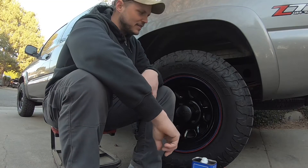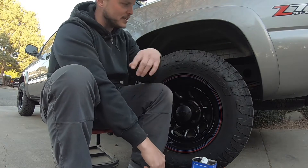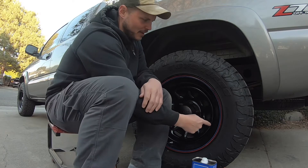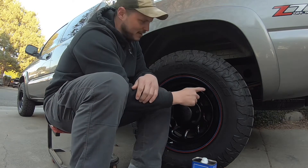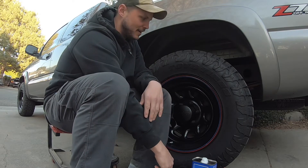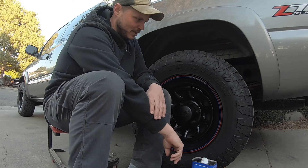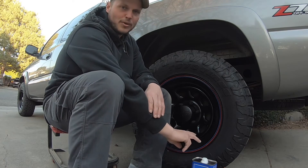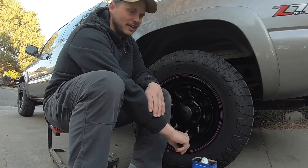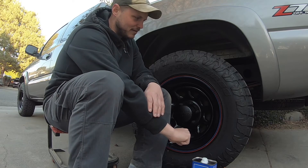A couple weeks ago I got some new wheels and tires. I wanted some old-school steel rims in all black, but they had this red and blue pin striping — that was the only way they were available. I don't know if it's due to COVID or what, but when I ordered there were only 12 rims left in the country, so I was one of three people that got to order these.